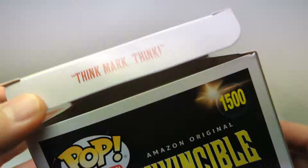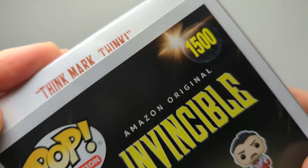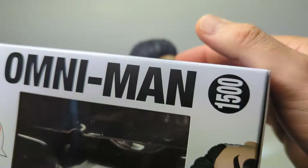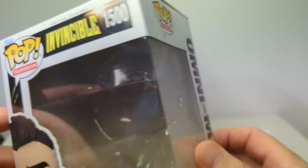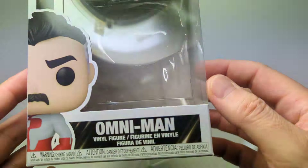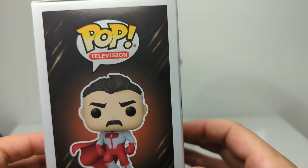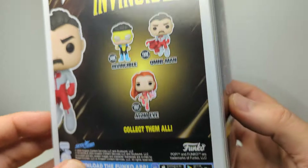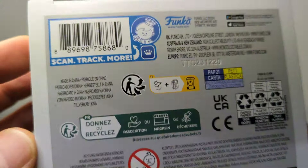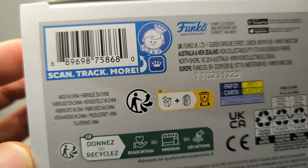Nice little touch by Funko — there was something inside the flap on the box, always about the flaps. A nice little inclusion for fans that know what we're talking about. Omni-Man is on the side of the box, number 1500, rather auspicious in the Funko Pop line. Not much else to show other than the Omni-Man rendition on the side and back of the box. The UPC for the non-bloody version of Omni-Man is there if you need it.